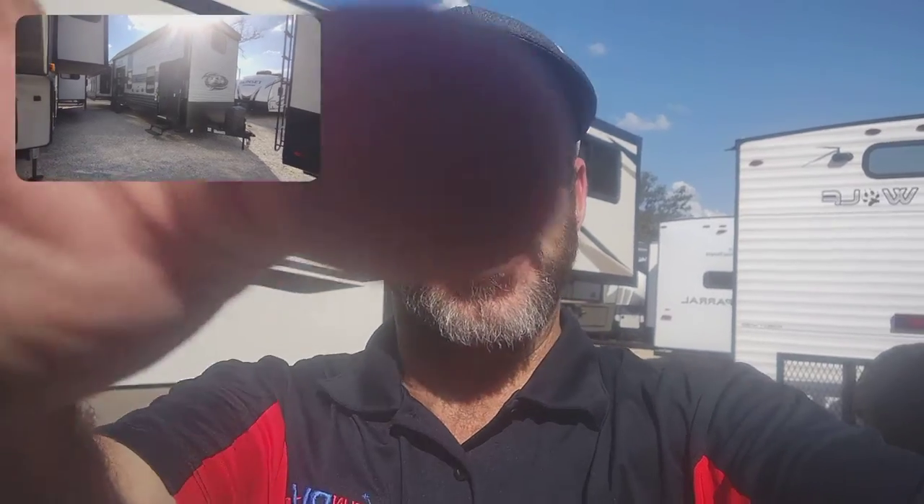Hey, Andrew Brandt here, Funtown RV, Windstar. I got an exciting one here today — a destination trailer, the Timberwolf 39DL. Let's do a walkthrough.